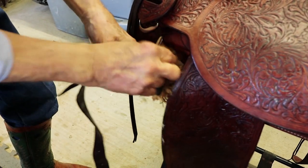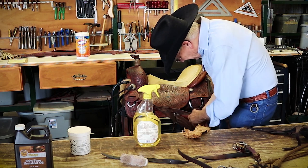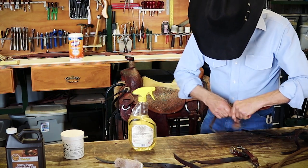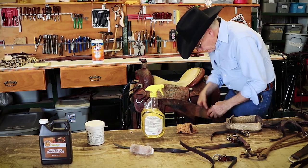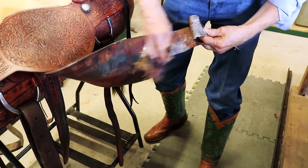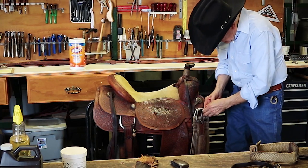Check right here at the top where the latigo folds over the D-ring. We can unbuckle our hobble strap on our fender — looks like it's together with a little green mold. Take our stirrups off so we can check our fenders here where they fold.